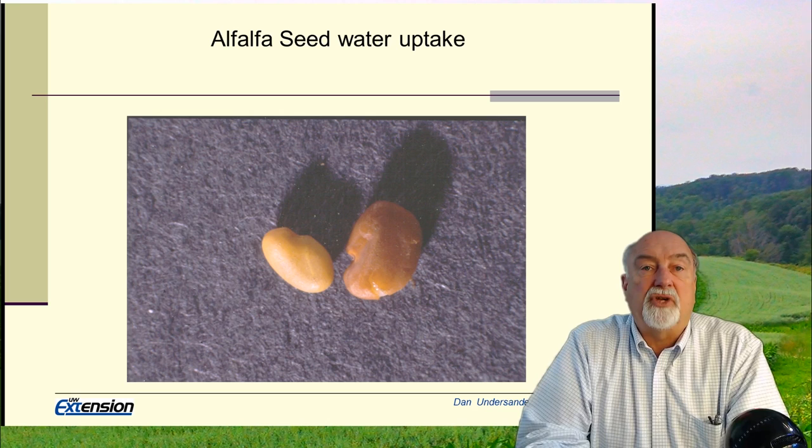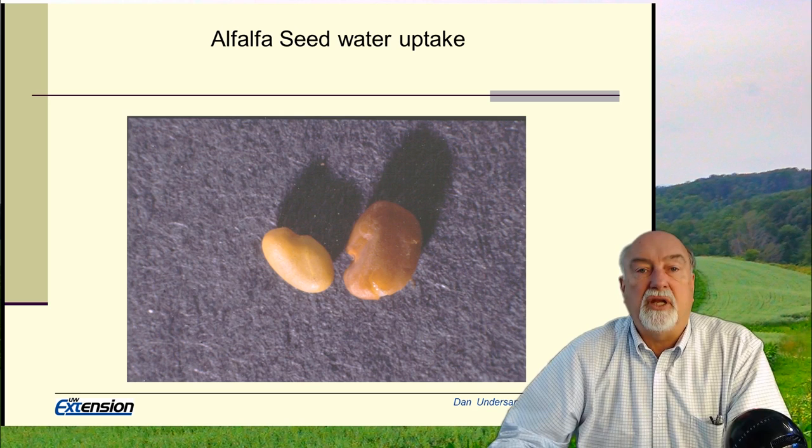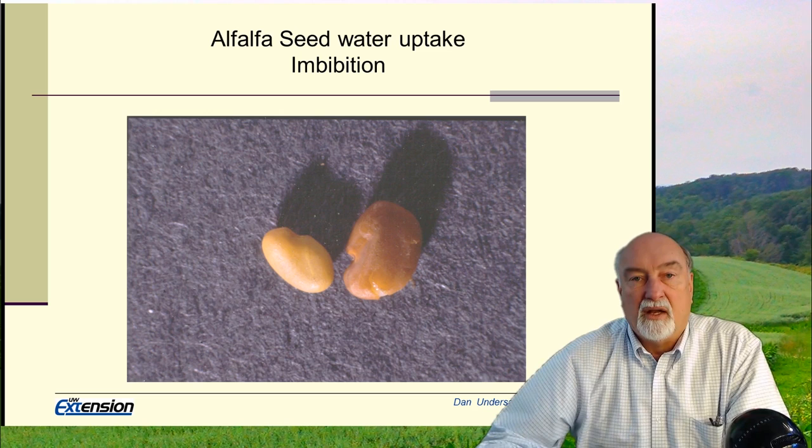As that seed begins to germinate, the first thing it does is pick up water. If you have good seed-soil contact, the seed swells in size and then the seed coat cracks. That water uptake is called imbibition — the 25-cent word for the day — water uptake by the seed coat.